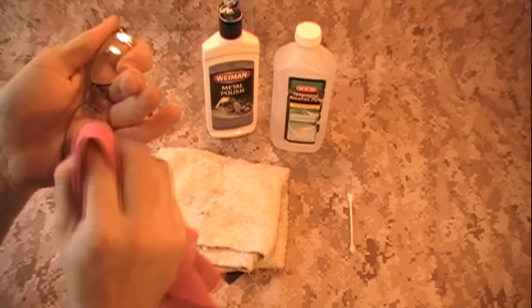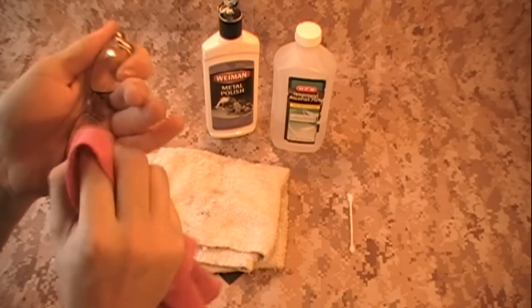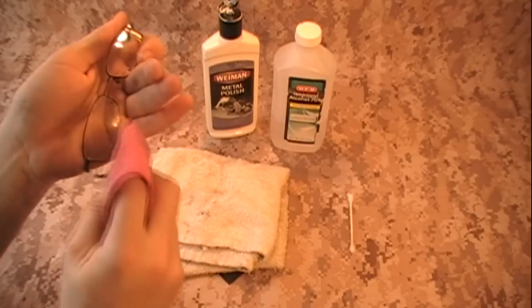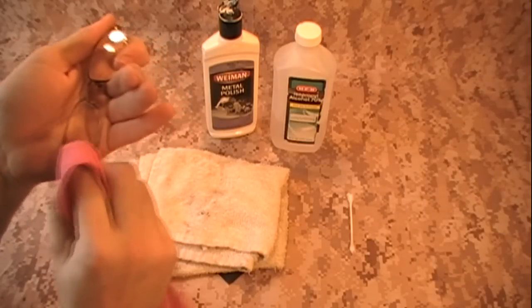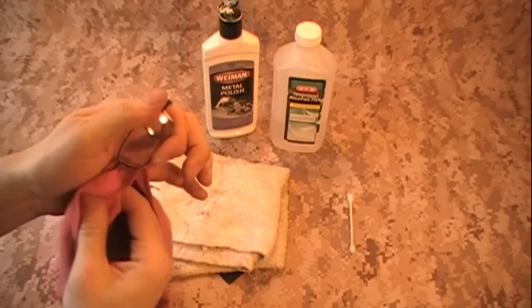After two minutes, wipe it off and check it to see how it looks. What's going to happen is you're going to see the scratches go from scratchy to fogginess to wavy lines. Then you keep polishing, and eventually those wavy lines will polish out completely. That's all you're going to do.